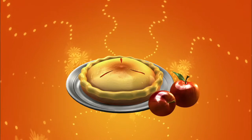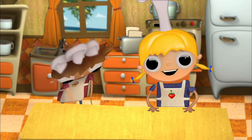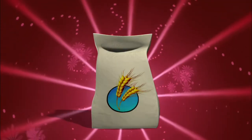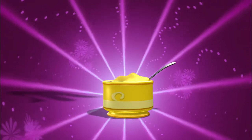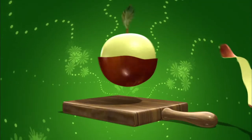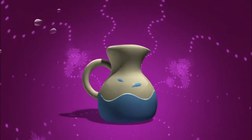Ooh, I love apple pie. Wonderful. In order to make apple pie, we need: flour, salt, margarine, apples, sugar, and water.